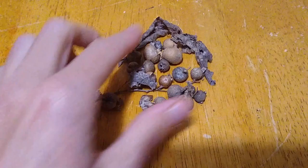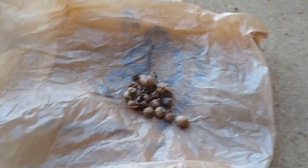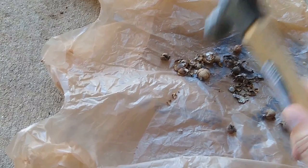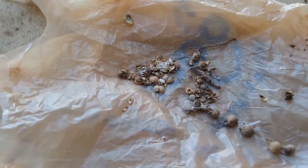Here we have some of those galls that I picked — just these little round concretions formed by the tree. So here's my sophisticated setup for breaking them: I have my eyeglasses for safety protection, a grocery bag, my galls, and a hammer. And I'm going to break them up. What we're doing by breaking them up is increasing the surface area so that more of the gall gets incorporated into our ink.